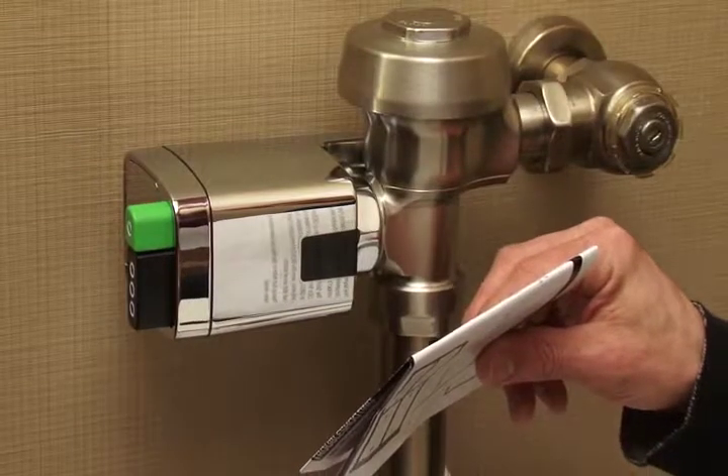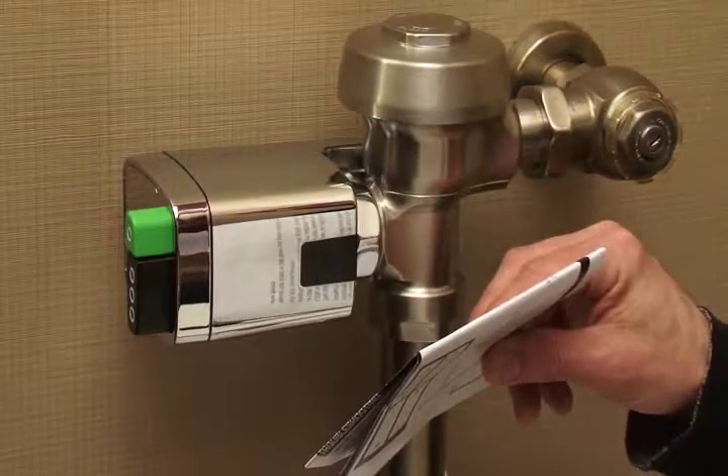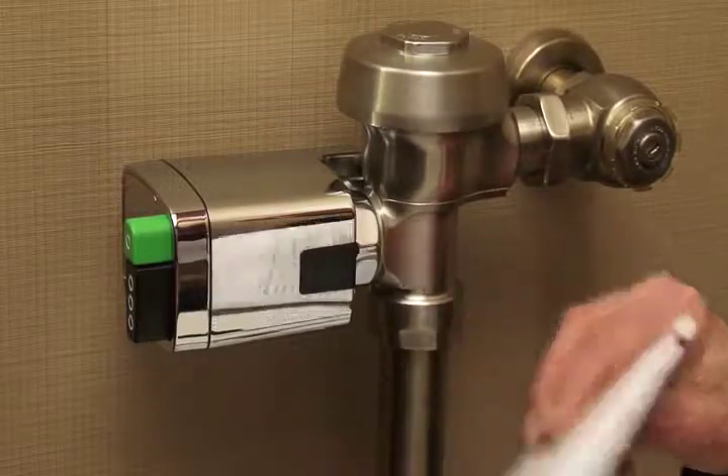Put your hand in front of the unit as a test. After eight seconds, you'll see three slow flashes indicating that it has detected a target. Remove your hand and the unit will cycle.